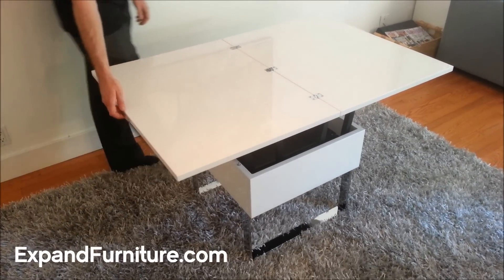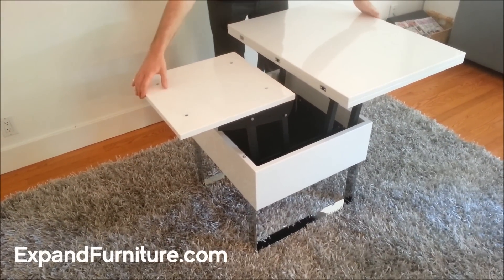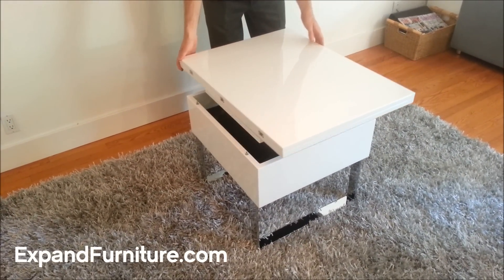This is a product demonstration of the space saving table. This unit will compact down into a much smaller unit.